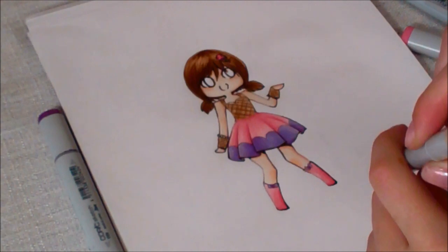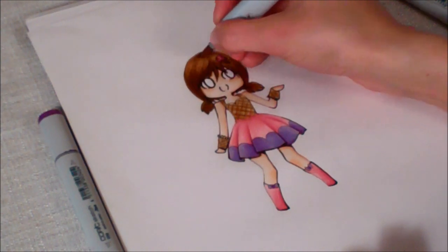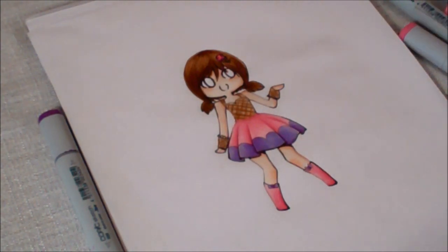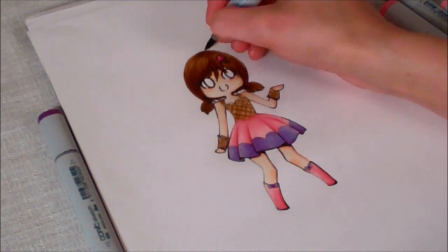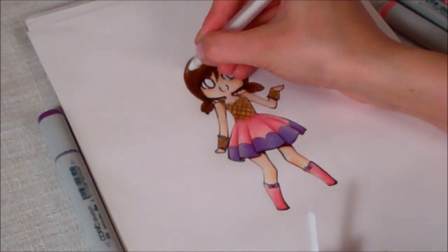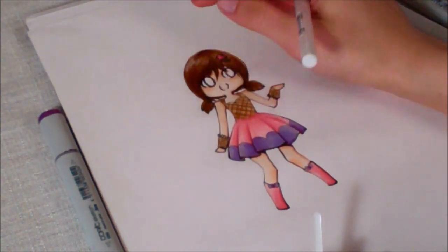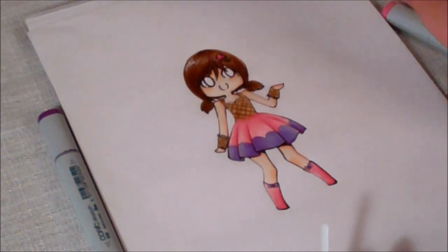I'm just going to use some bright beige to blend the lightest part so it doesn't look as bright, then go over with my light walnut a bit more. Right after that, I add my white gel pen — you don't really have to, just kind of put a bit of it to the hair. If you don't want a solid line, you can just smudge it, and it just makes a little bit of shine.